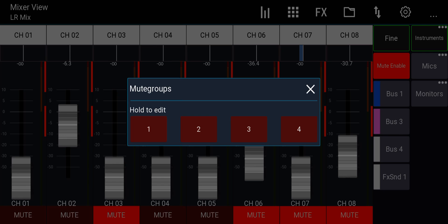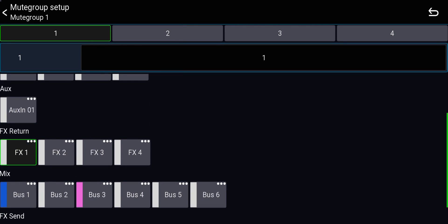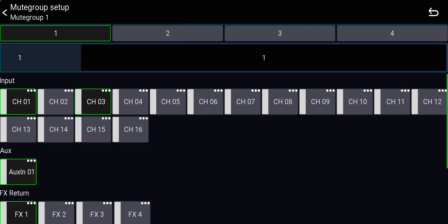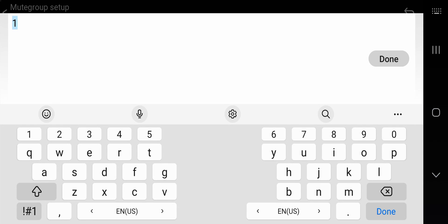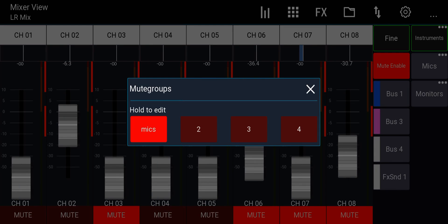In the scribble strip, the squares are the mute groups. Hold on a square to assign channels, effect returns, aux, mix buses, or effect sends to mute groups. Click the black box with a number to type a name — for example 'Mics' for the microphones mute group. I typically have: instruments on group 1, microphones on group 2, monitors on group 3, and speakers on group 4. This lets me quickly mute and unmute different things globally.